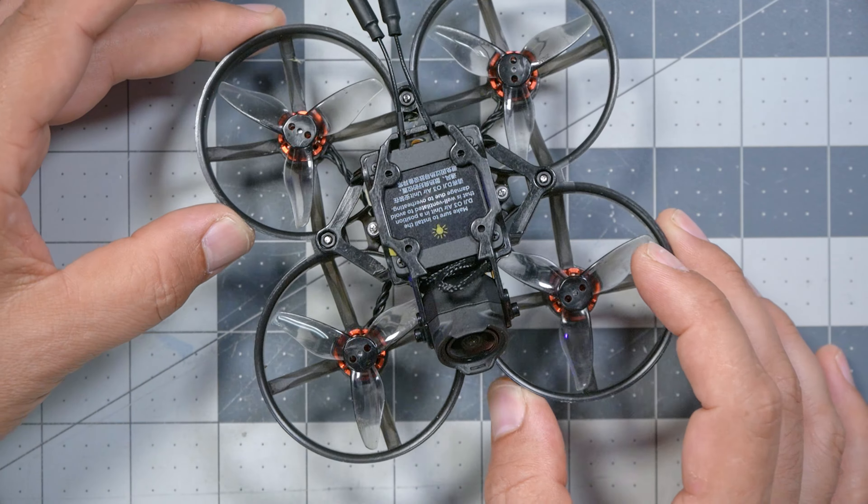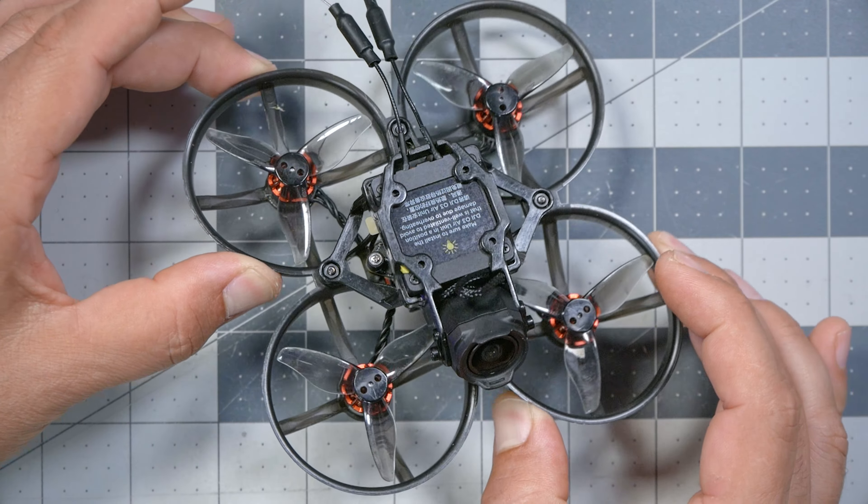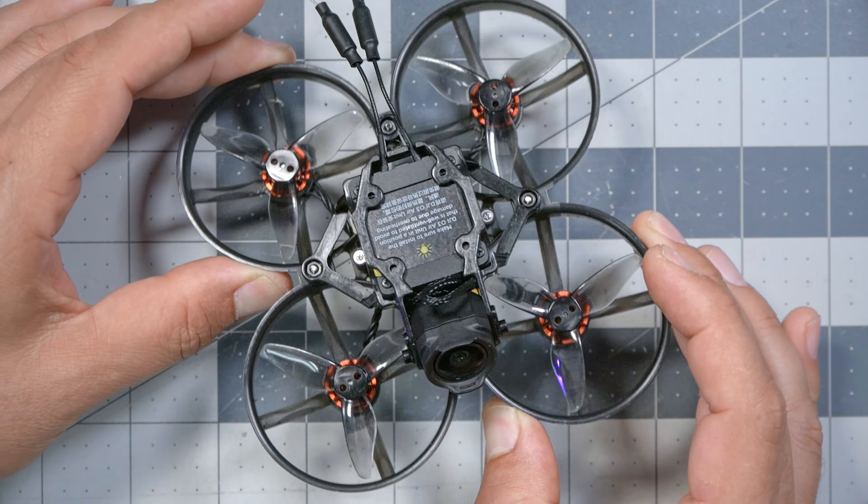The Pavo Pico that I flew was loaned to me by someone, so I don't have it here today to compare side by side. But the frame was a little bit flimsier compared to what we're seeing here with the Happy Model, which is a little bit stronger. In fact, the Pavo Pico, in a relatively minor crash, screwed up one of the propellers and was off balance for the whole rest of the review. Whereas this guy has taken a couple little hits and seems to have protected its propellers a little better.